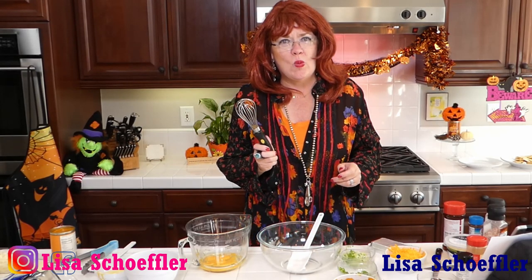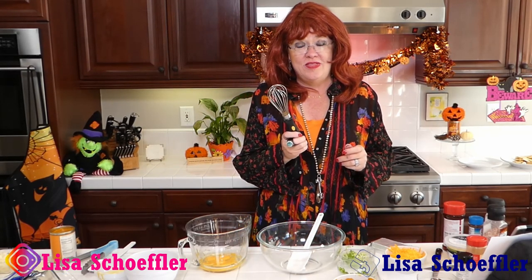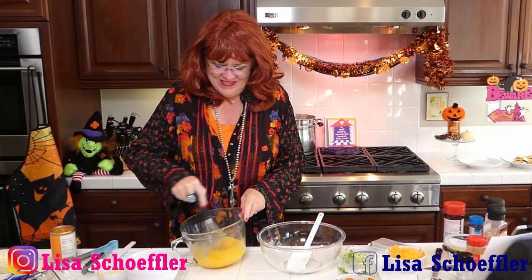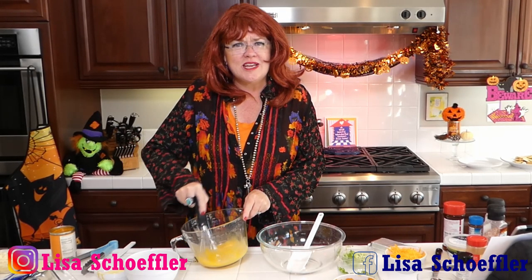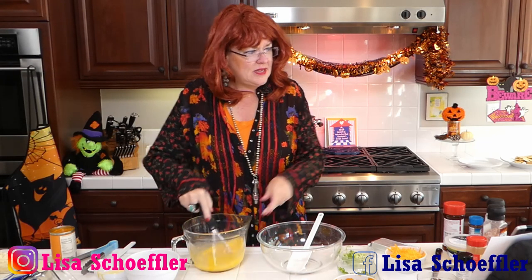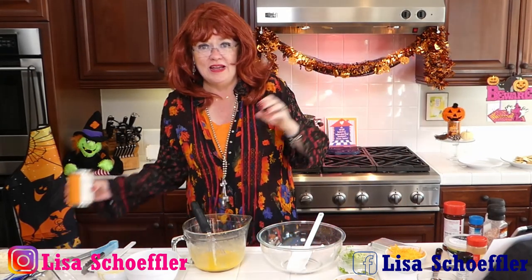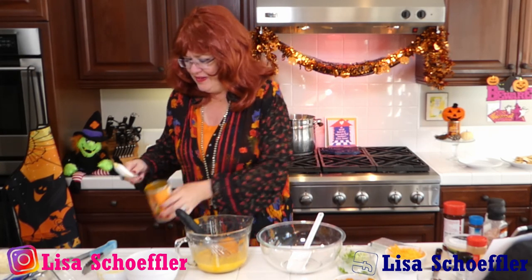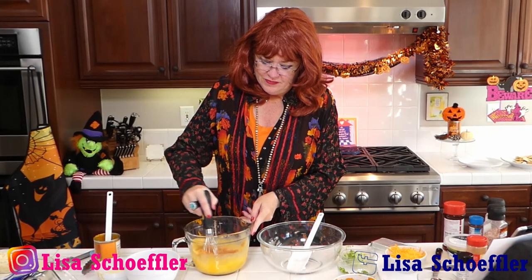I'll grab a whisk from my Pioneer Woman collection — you can buy this whisk, of course. The new ones have all the flowery handles. Is everyone else dressed up for Halloween? Post a picture if you're dressed up — I want to see! So those are my eggs, and I'm going to put in a can of pumpkin — not pumpkin pie mix. You will not like how that turns out in a savory dish. Just the pumpkin — mix that in. What's not yummy with bacon?